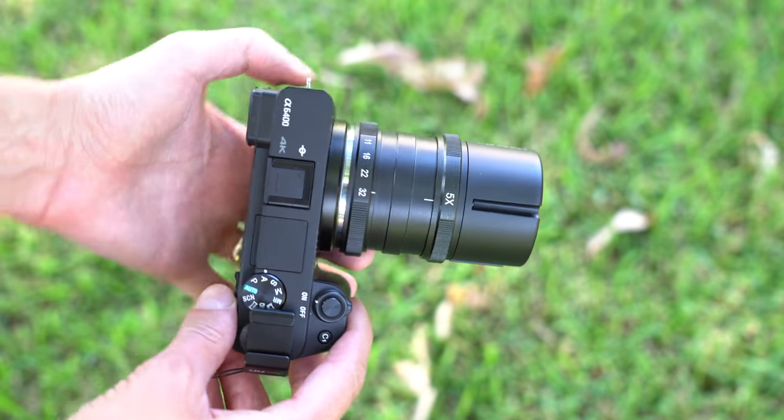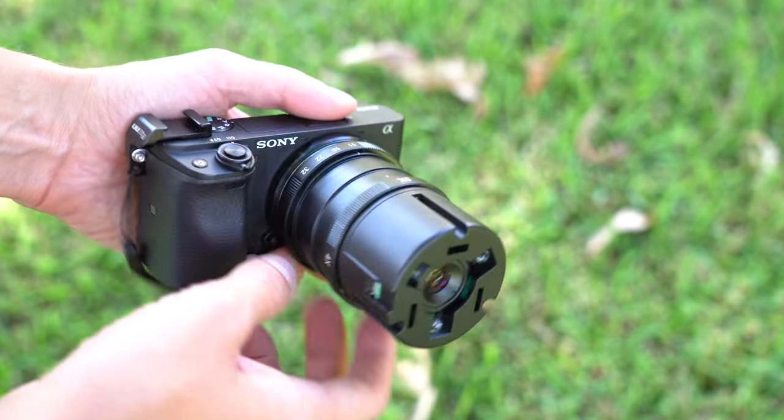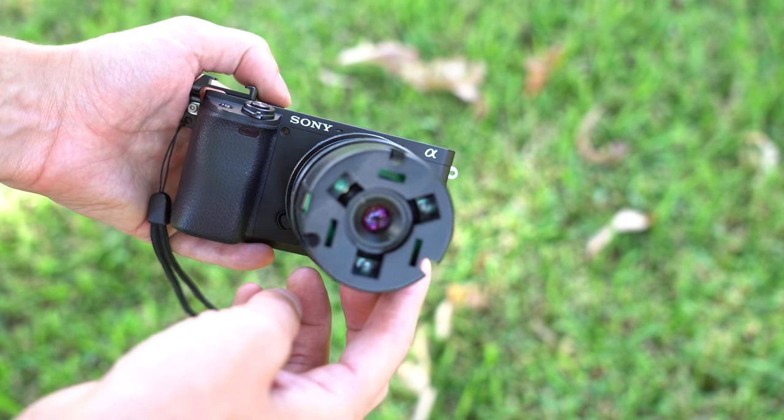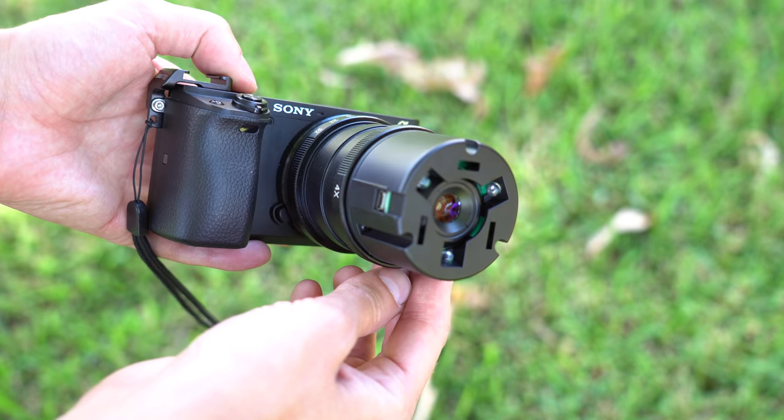On the camera this lens feels great. It's not overly heavy even though it is metal construction — it comes in at 360 grams. Considering there are ten elements in seven groups, it's a pretty compact and lightweight lens.